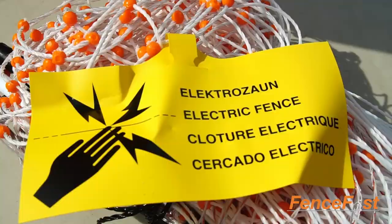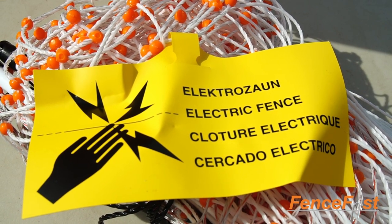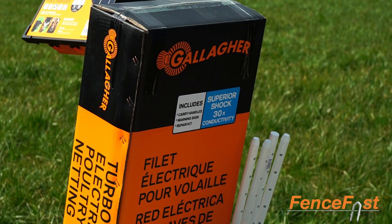It does come with a little sign you can keep tied on. And so that's our 25 meter unit. The 50 meter unit is in the bigger box — the same exact kit, just double the size.